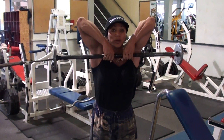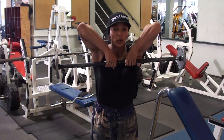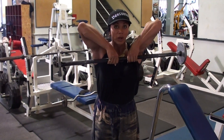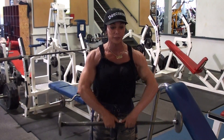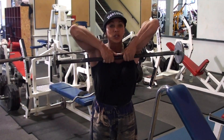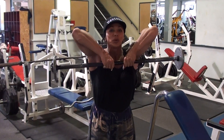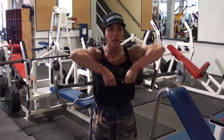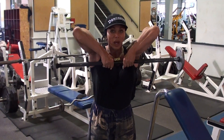1, 2, 3, 4, 5. 2, 2, 3, 4, 5. 3, 2, 3, 4, 5. 4, 2, 3, 4, 5. 5, 2, 3, 4, 5. 6, 2, 3, 4, 5.